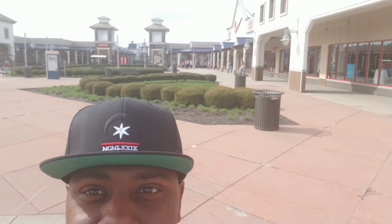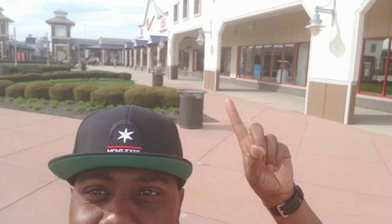YouTube, what's good? It's your boy Bobby Sneaker World. You know where I am — let me swing you around real quick. Can y'all see that off in the distance? Oh yeah, it's Nike outlet time. Let's see what we working with.